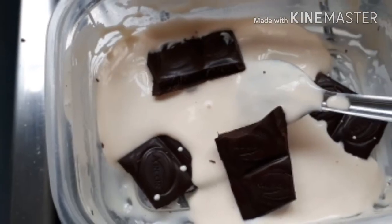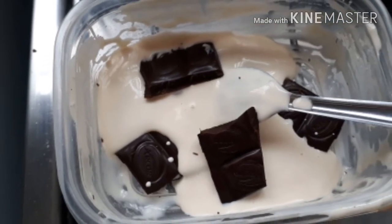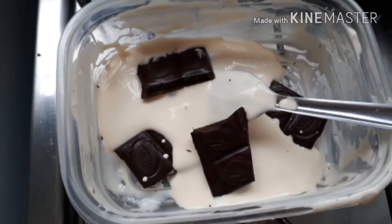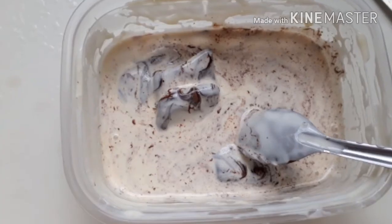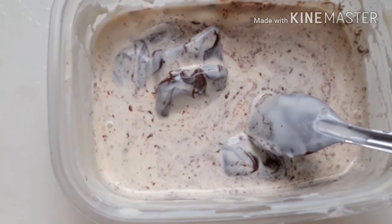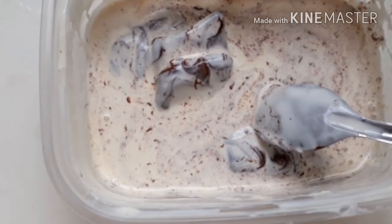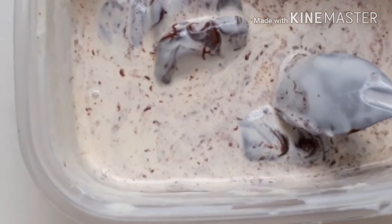Feito isso, a gente vai pegar o chocolate amargo 70% com o restinho de creme de leite e vai colocar no micro-ondas. A gente vai usar duas fileirinhas daquele tablete de 70%. Eu coloquei 20 segundos e já deu pra amolecer tudo. Comecei a mexer e já consegui misturar.